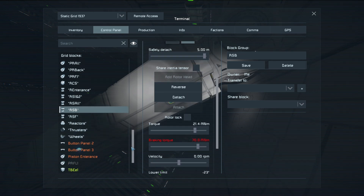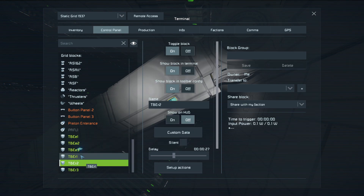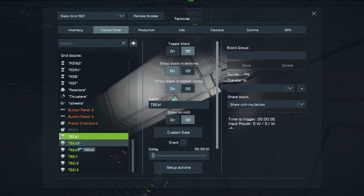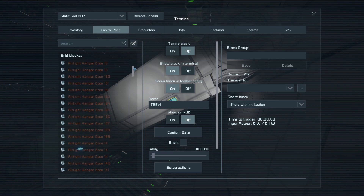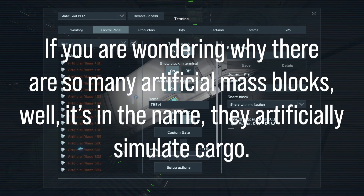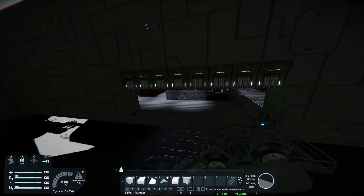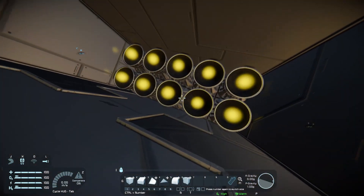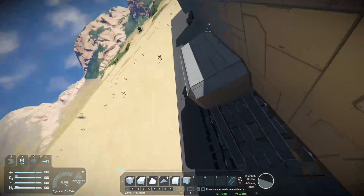You have to figure out how to use the script because it's not that intuitive, but after a while you will get it. These are timer blocks that control the ramp here, so you have to scroll through these. If you want to get a taste of what you are getting into, this is all that's on the ship itself.